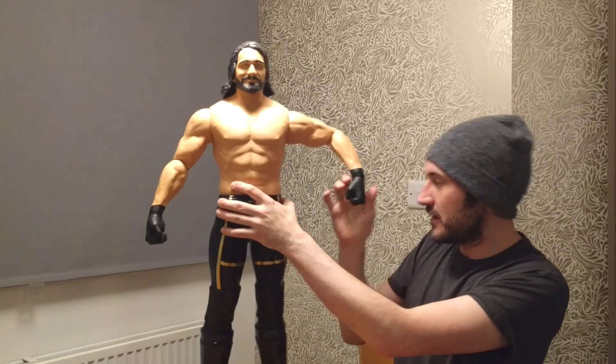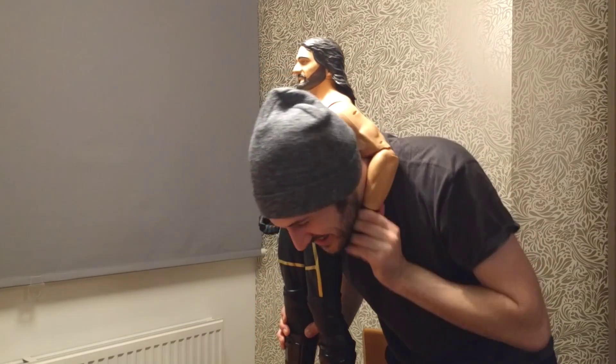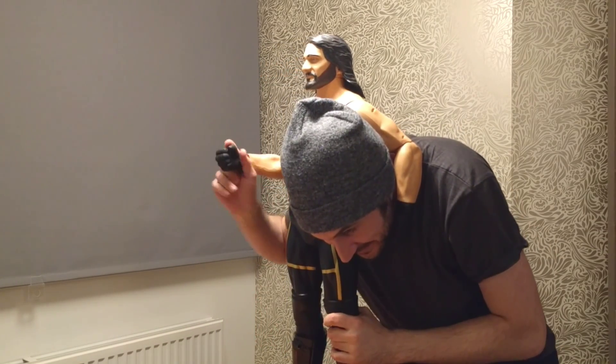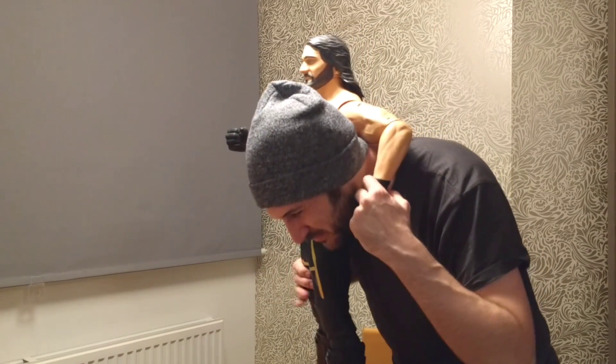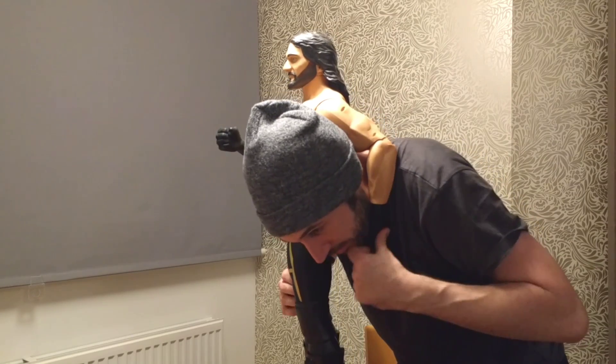He can get me in there! He can punch me in the head — I don't know why I'd want him to do that — but he can get me in a headlock, he could do like a running bulldog!